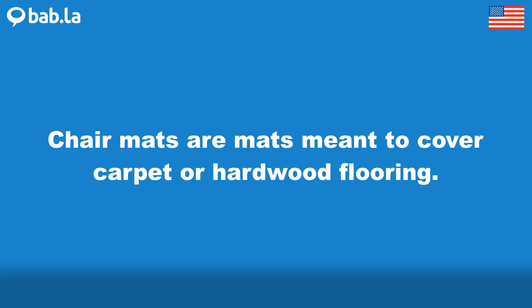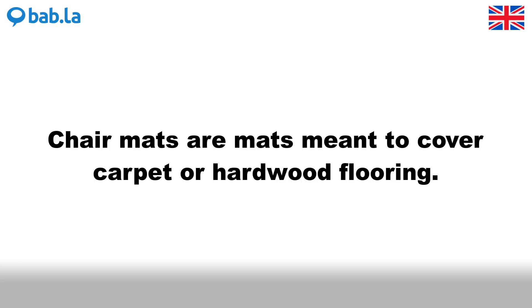Chair mats are mats meant to cover carpet or hardwood flooring.